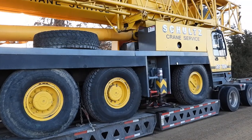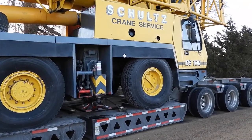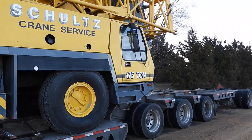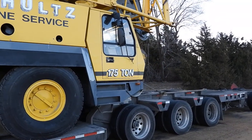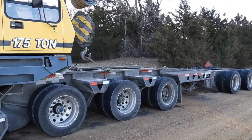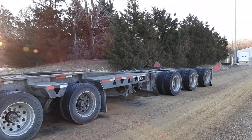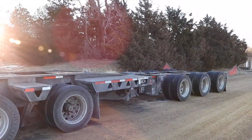You'll see as we're going to the back right here that we've also got a booster added to this piece, making it a 13-axle setup, which allows you to run additional weights. When you're moving pieces like this in heavy haul, and I'll refer back to the truck, you need the right equipment.